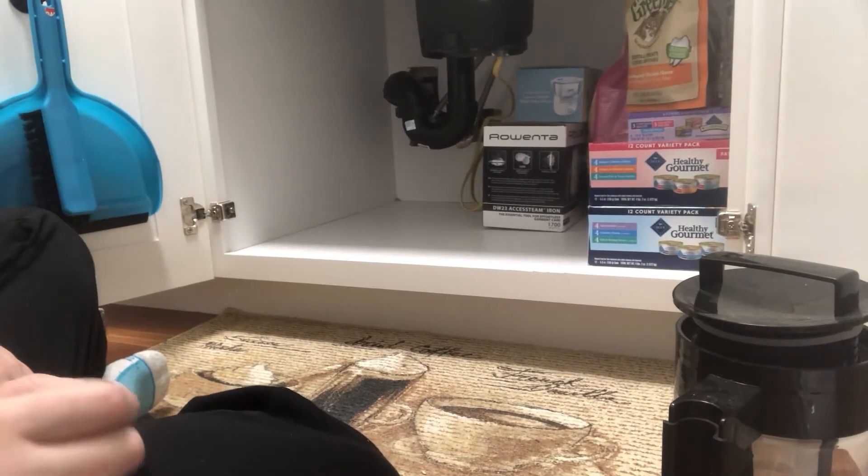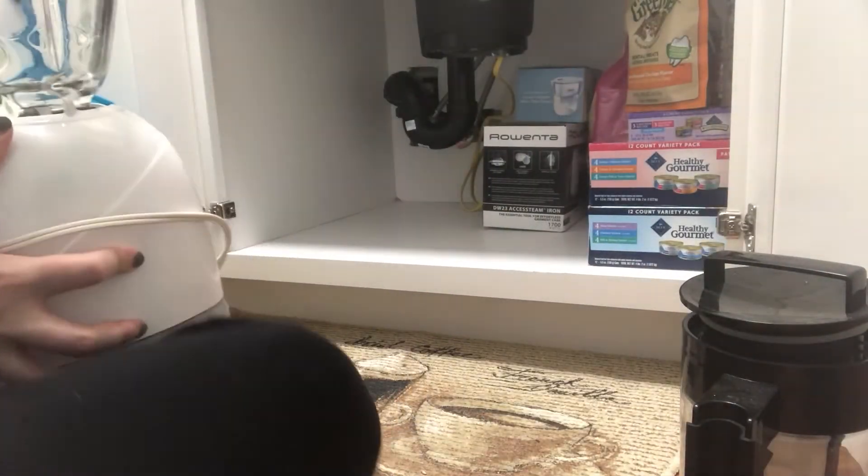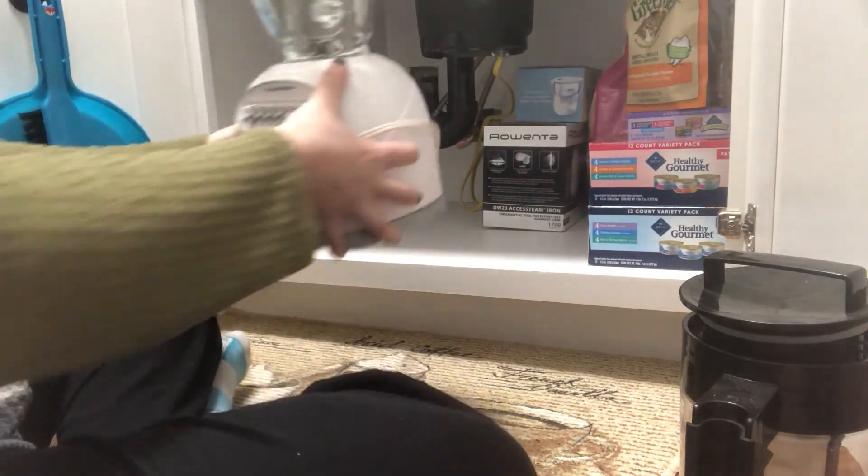Now I have too many appliances for such a small apartment, so I don't think any of these really need to be up on a counter. Instead I'm going to store them under the sink until I actually need them.